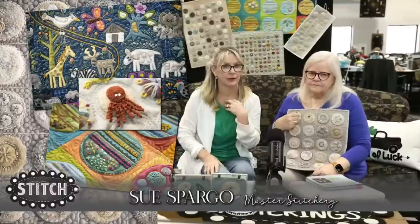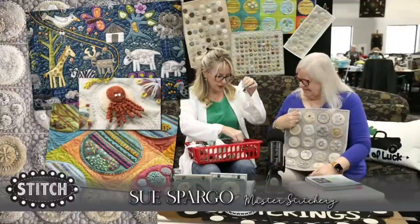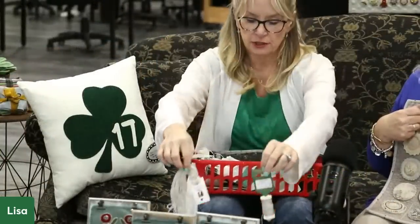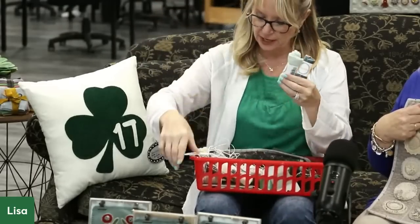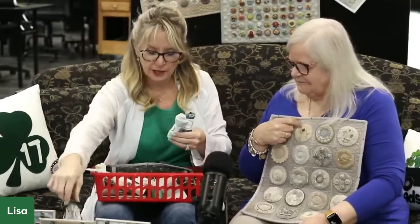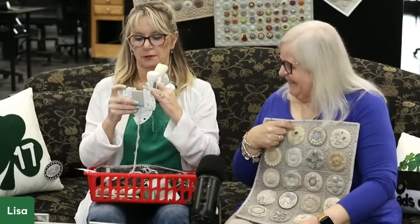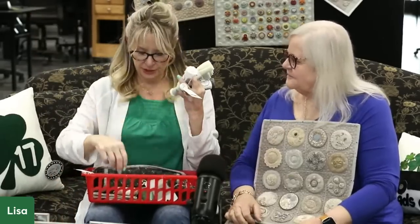And if you think you have enough threads — I didn't think I needed any threads. Look at this stuff that I'm going home with. You are in for a treat to learn all about threads. If you get to take a class from Sue, we will be hooking up with Sue and carrying some of these things here at Primitive Gatherings. There's silk straw, velvets — I might have a couple dollars worth here. It was so fun to be able to buy some new things to play around with.